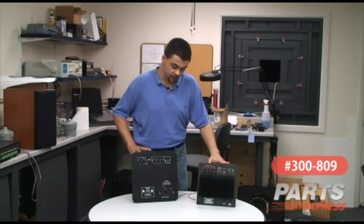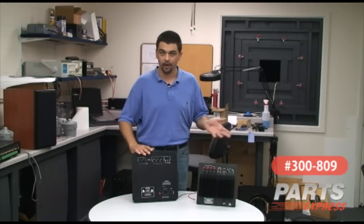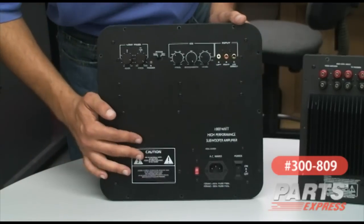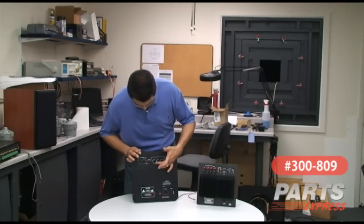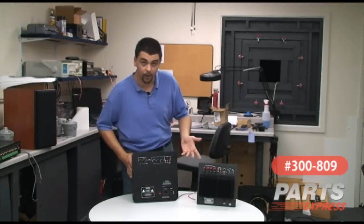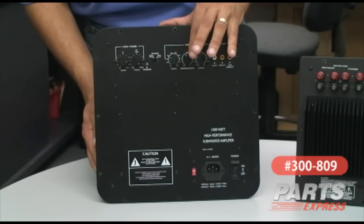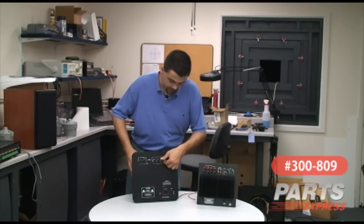Another thing that this amplifier has is an EQ function. This is a parametric EQ, so it's not a simple bass boost you turn on and off — you have a lot of adjustment here. You have the frequency level from 18 Hz over to 80 Hz. You have the Q setting, which is basically how wide the boost is in terms of frequency bandwidth. A lower Q setting is going to be a narrow boost. So if you select 25 Hz and the lowest Q of 0.1, you're going to get a single frequency boost. The amount of boost is controlled by the level. For the widest boost, I recommend setting it to about 32–39 Hz, putting the Q at about 0.5 or 1, and then trying the different level settings.